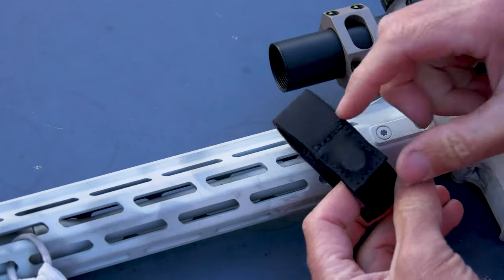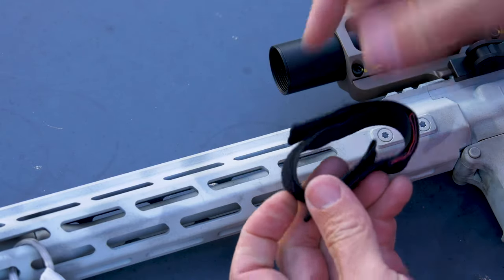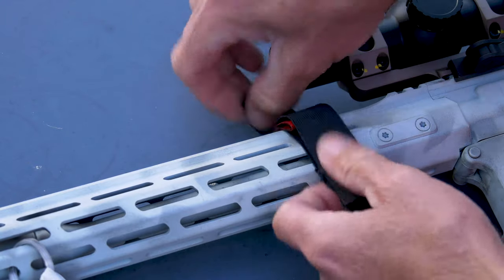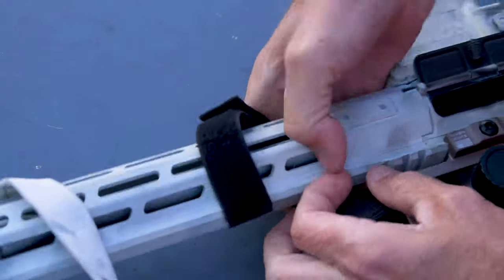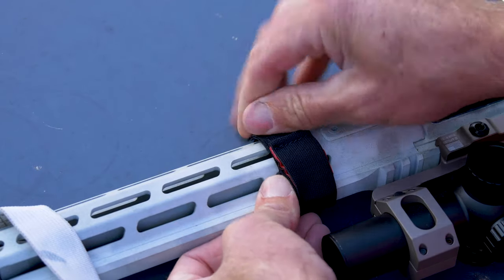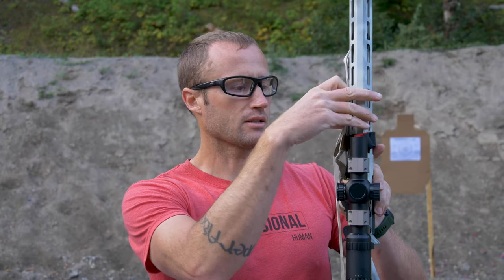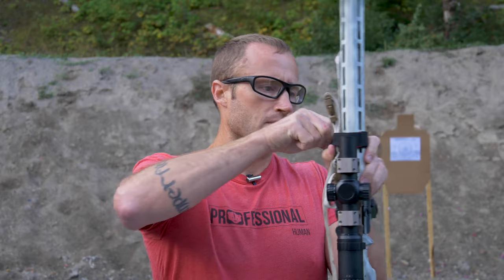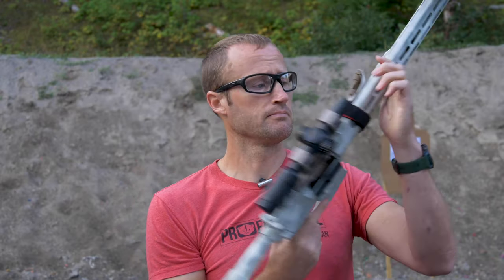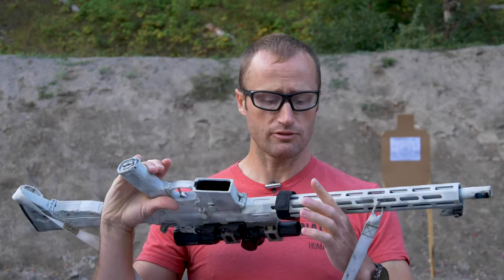How it works: on one side we have some rare earth magnets for the closure, and to size it we have velcro and elastic through both pieces. We'll get this on our handguard where we want it. With the elastic on here it'll probably fit pretty much any handguard. Then we put our sling in it - hold it back on itself, get it wherever we want it, nice and clean. Now we don't have our sling hanging out, and when we want it, just break free. That's pretty cool - it essentially secures itself with the magnet.